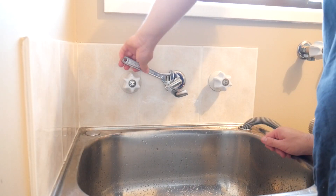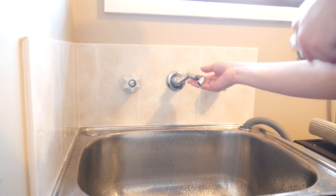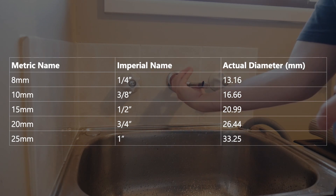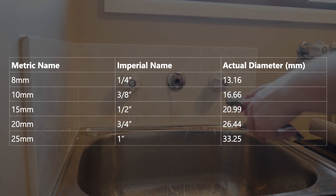You'll also need to adapt from the thread where your tap faucet would normally seat, which is most likely a half-inch BSP thread. Here's a little chart to help you clarify the somewhat terrible naming conventions used for plumbing and irrigation parts, and between the two, they're largely interchangeable.